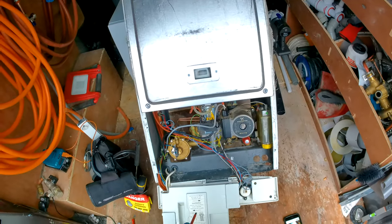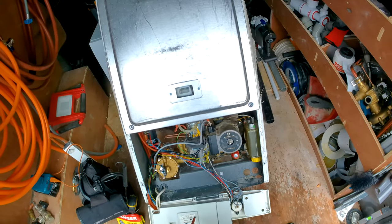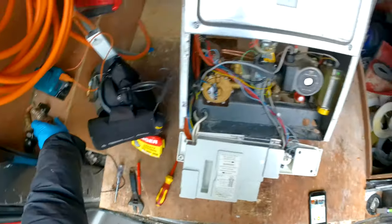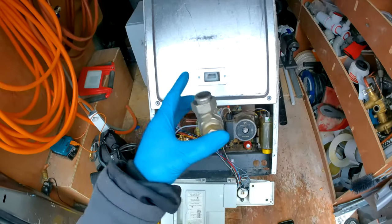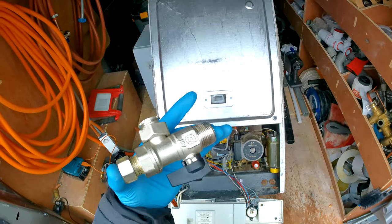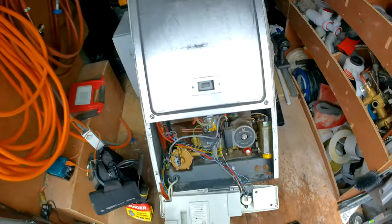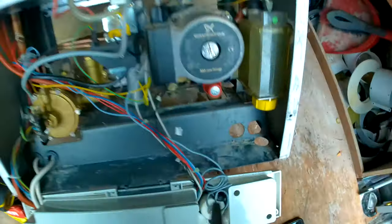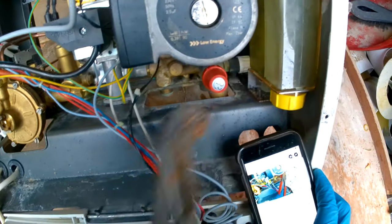This is on the heating and hot water circuit, so you're going to need to isolate the valves and drain down the boiler. Isolating the valves is pretty simple — that's what your valves will look like for the flow and return hot water. The cold water valves look the same. Just twist them to 90 degrees and they'll be isolated.